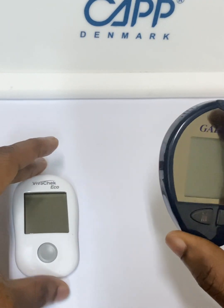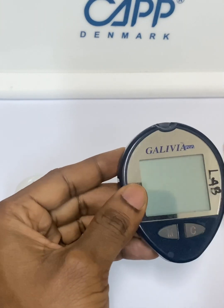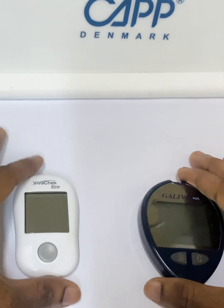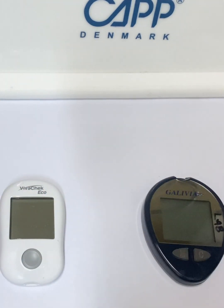So this is a glucose meter. I have two different ones here. This one is called Galivia Plus and this one is called Vivacek — two different glucose meters from two different manufacturers.